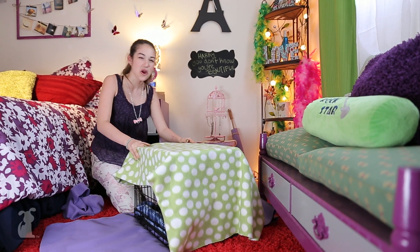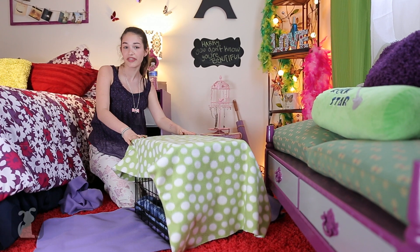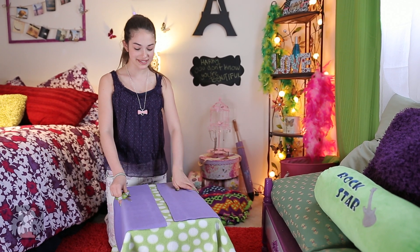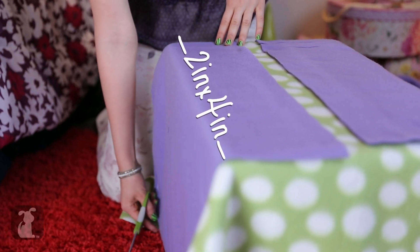Get it? Roof! Like dogs say! It was a Ben joke. And the third piece covers the front door with excess on the sides. Now we cut the fringes. Take your bottom and side piece and cut the fringes 2 inches by 4 inches all along the sides and down.